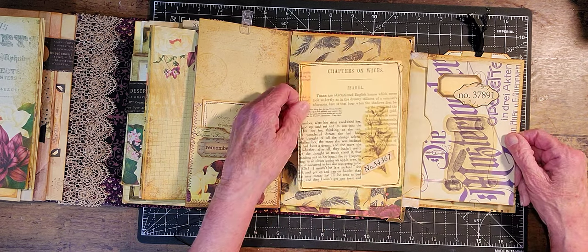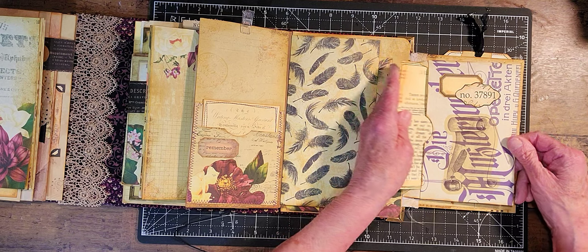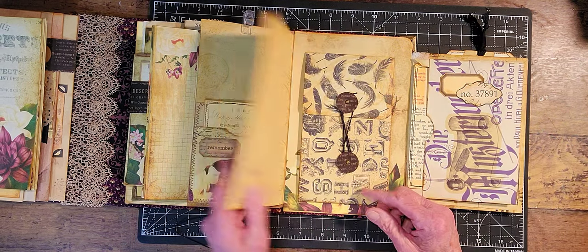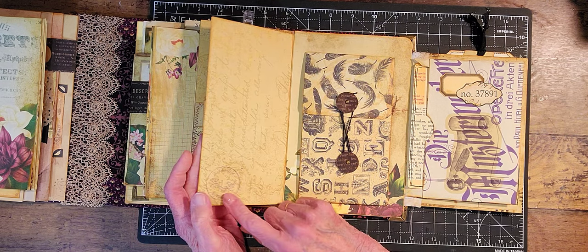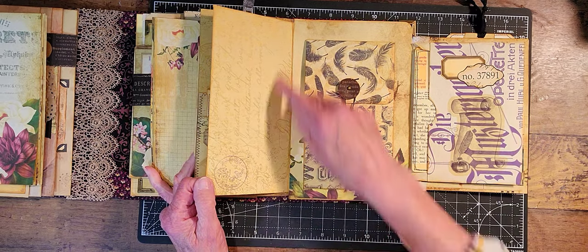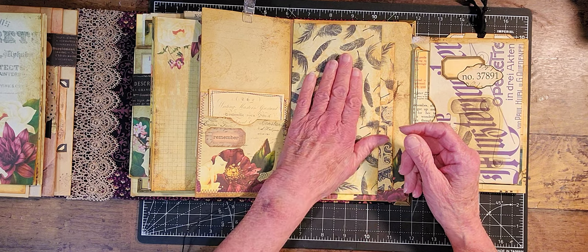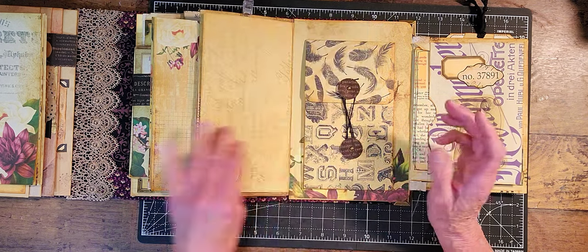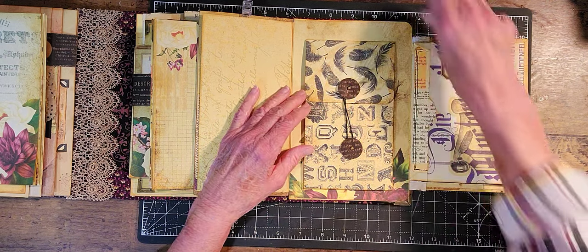Then over here we have a journal card here, and then just a couple labels there. This one here I just left it plain — I think you can journal on this anyway, and maybe on this too, or you can put something there. Like I said, it was just getting too big. Okay, and this is the pouch that we made.